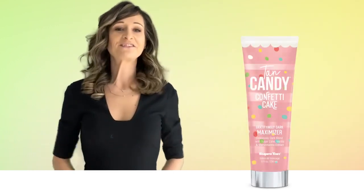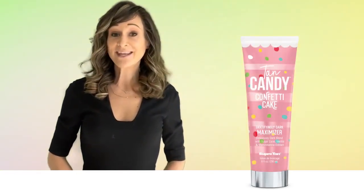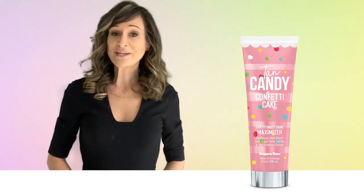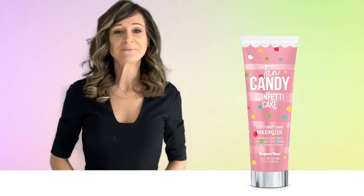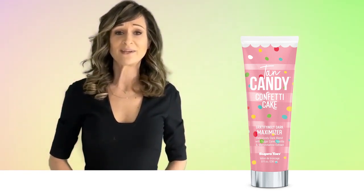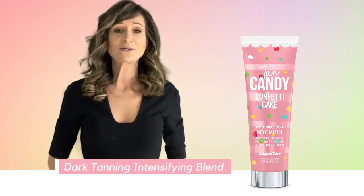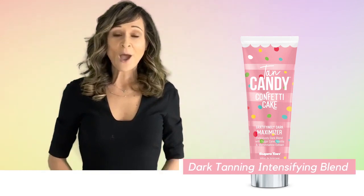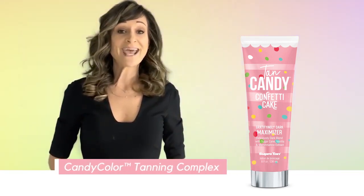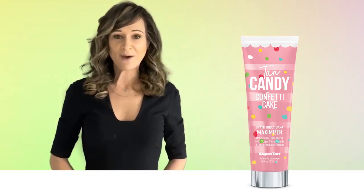Have your cake and wear it too. Enjoy the decadence of Tan Candy Confetti Cake Gratifying Dark Tan Maximizer from the Supree Tan Candy Collection. This deliciously dark blend combines the richest ingredients of dark tan intensifying blend, helping to enhance your color for longer lasting results. Our proprietary candy color complex combines natural color enhancers for the richest sweet golden tan possible.